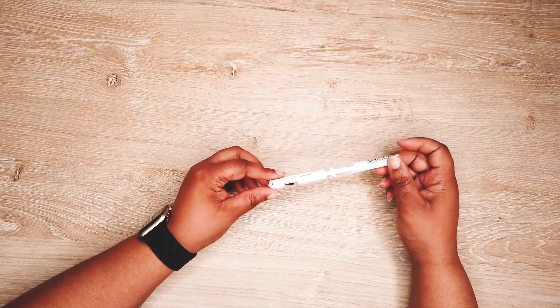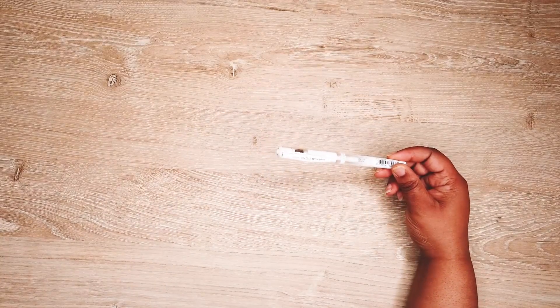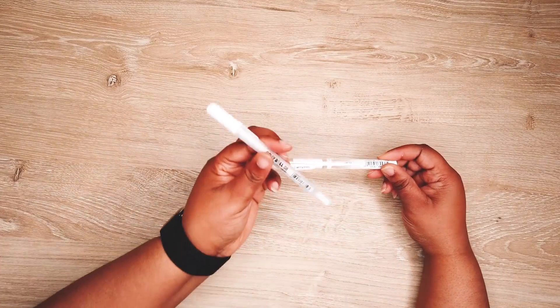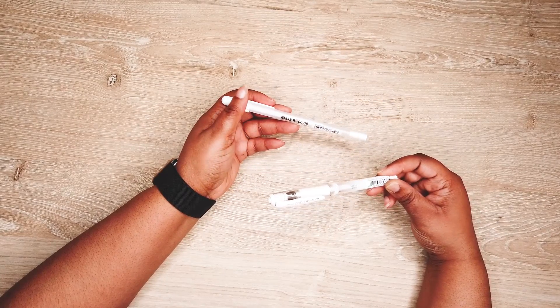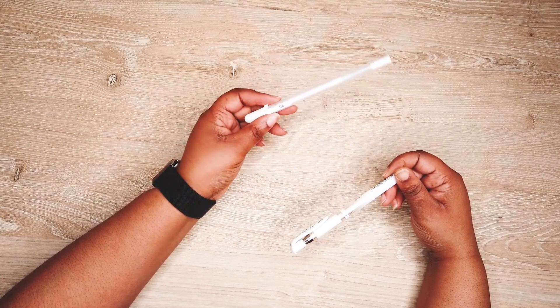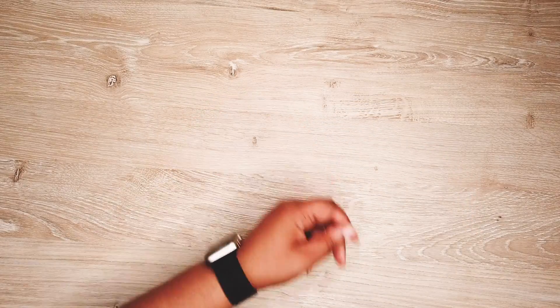This is my go-to white pen — it's a Uniball Signo Broad and I have it in gold and silver as well. This is also the Jelly Roll in white. I like the Uniball much better — it's smoother for me — but I have the Jelly Roll as well. So those are the two white pens I have.